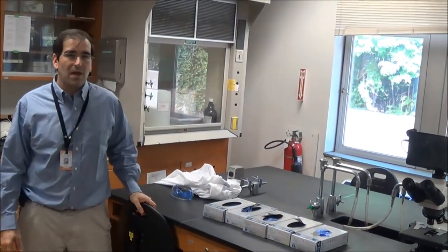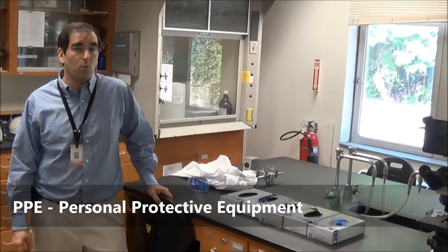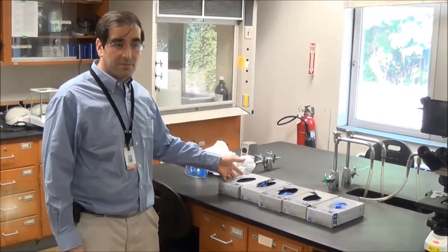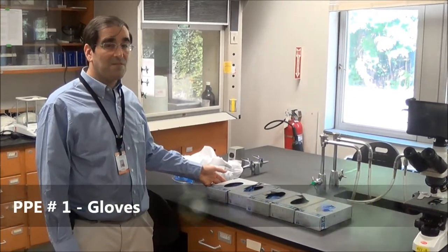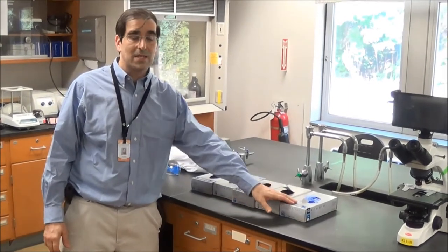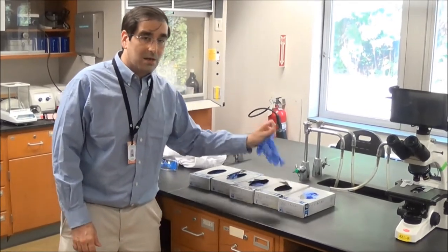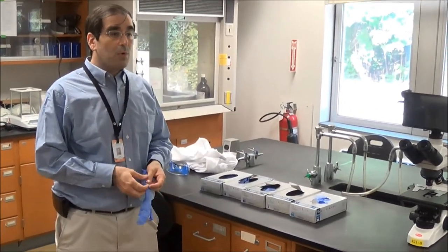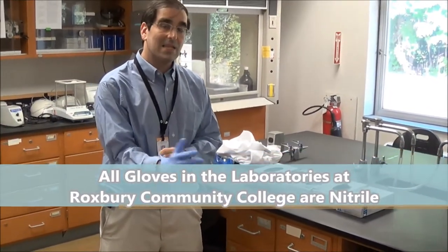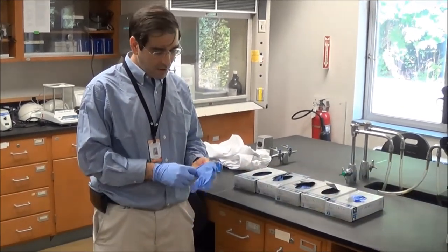I'd like to go over personal protective equipment, or PPE — the items you're going to wear in the laboratory to keep you safe. The first is gloves. In the laboratories at Roxbury Community College we have five different sizes: extra small, small, medium, large, and extra large. For those concerned about latex allergies, we do not have any latex gloves — all gloves are latex-free nitrile gloves, as indicated on the boxes. So you don't have to worry about that allergy.